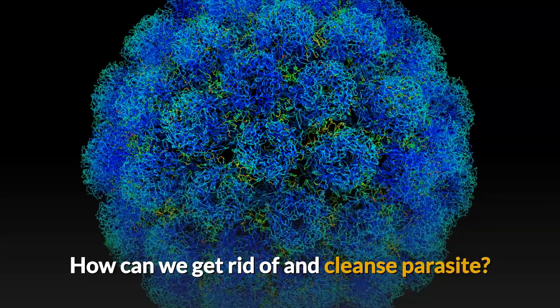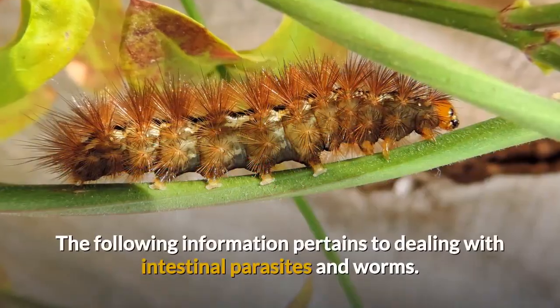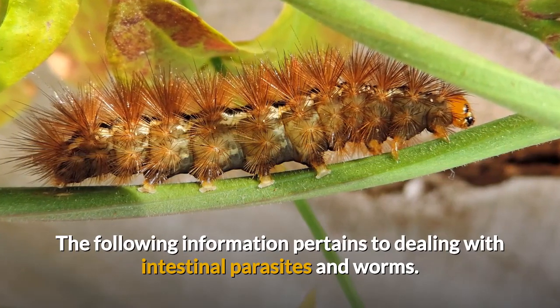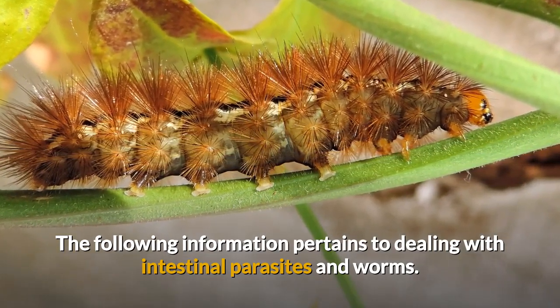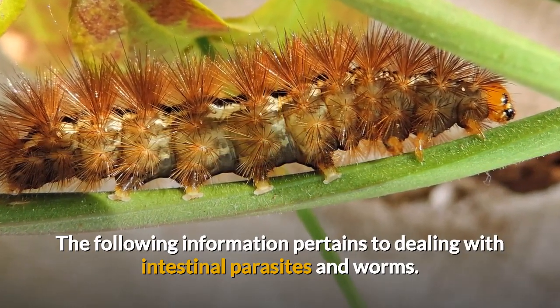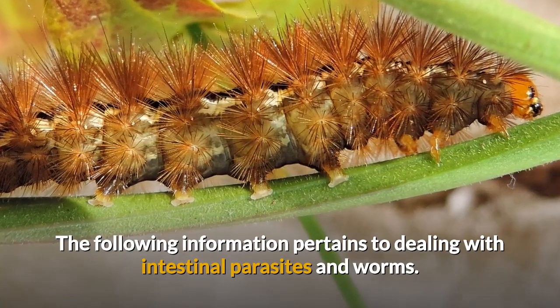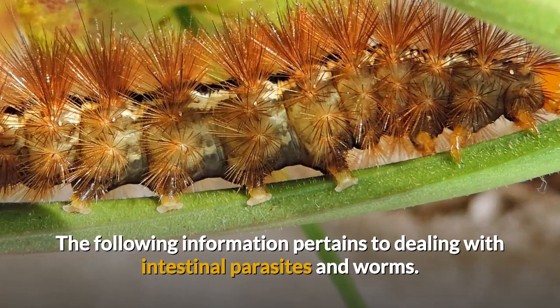How can we get rid of cleansed parasites? The following information pertains to dealing with intestinal parasites and worms. Serious complications that involve the eyes, spine, brain, and other organs should be dealt with using a more aggressive approach in partnership with your personal healthcare professional.